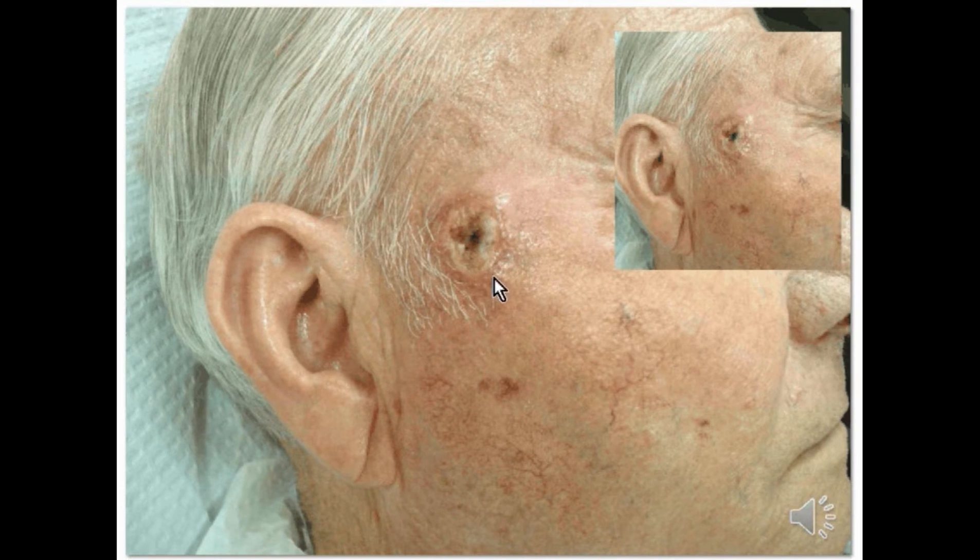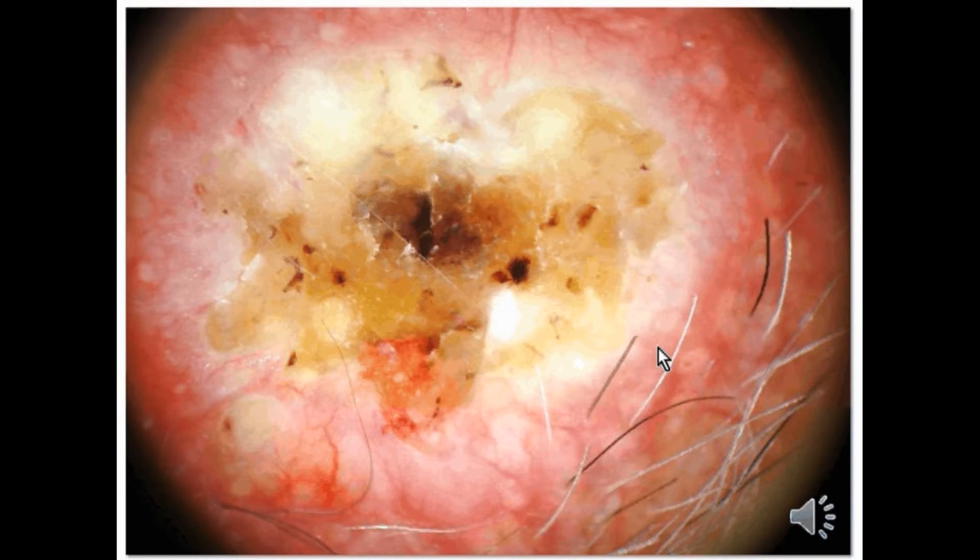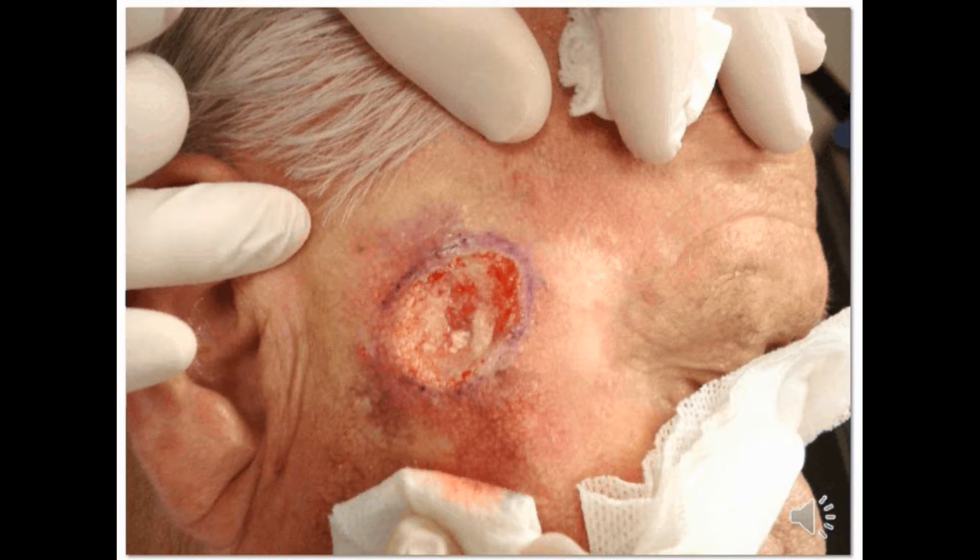This is a picture of the tumor shown here — ulcerated and nodular — and a broader view as well. There was no clinical adenopathy. This is the episcopic view showing this large keratin plug with various other vascular features and a strawberry-like appearance that has been described for features of squamous cell carcinoma. The area was initially debulked with a scalpel, and you can see at the base of this debulking area there is still obvious tumor.